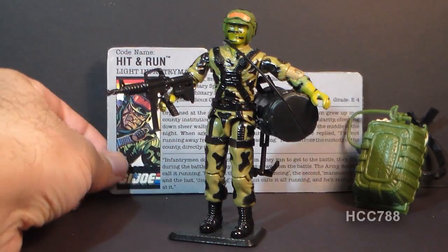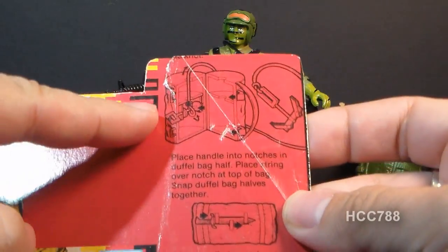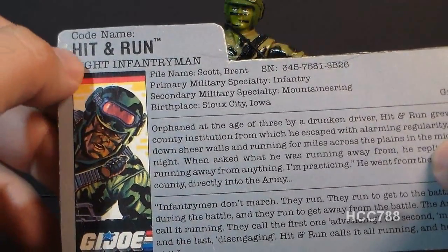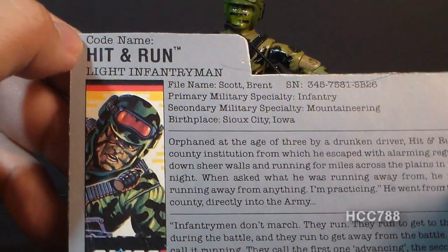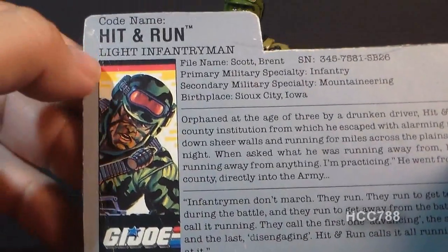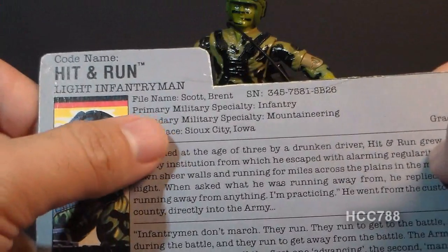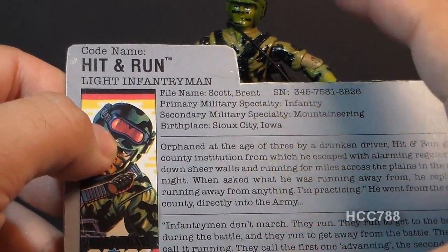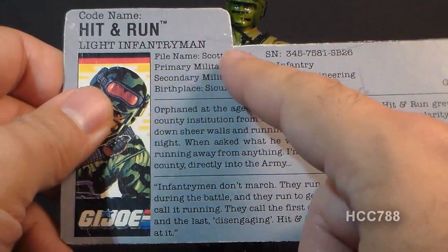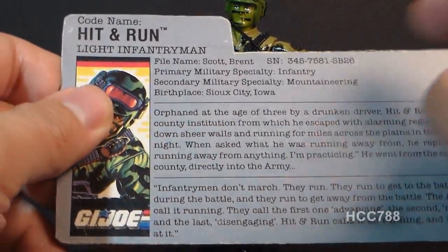Let's take a look at the file card, which was printed on the back of the card the figure was packaged on. You can see some artwork from the front of the card, and it also has instructions for how to assemble the duffel bag — very helpful. It has a nice portrait of Hit and Run. His codename is Hit and Run, and his specialty is Light Infantryman. His file name is Brent Scott. His primary military specialty is infantry, and his secondary military specialty is mountaineering — so his duffel bag with grapple hook is very appropriate. His birthplace is Sioux City, Iowa, and his grade is E4. As a mountaineering specialist, he would have taken over the role of the 1985 mountain trooper Alpine.